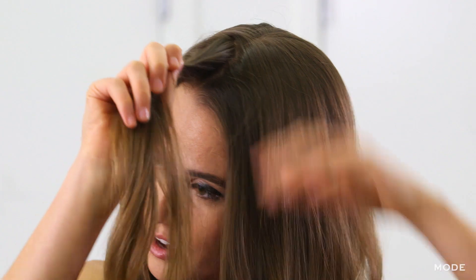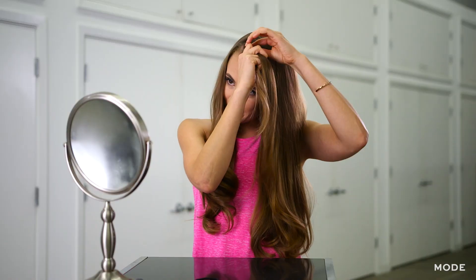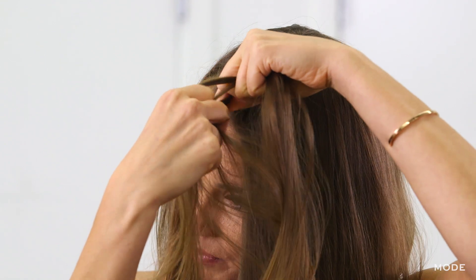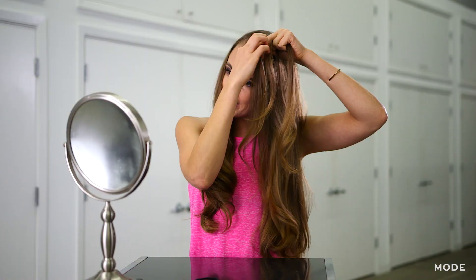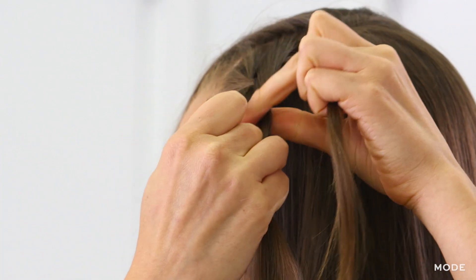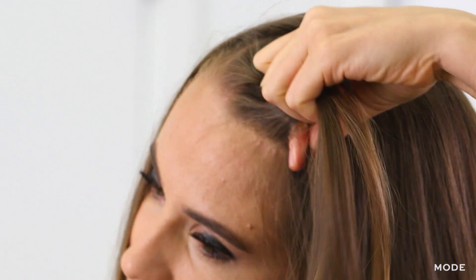You're going to start your French braid from the top of this part. It might take a little bit of practice if you haven't done it before, but it's basically like a regular braid except every time you cross a strand over top of another, you're going to pick up some hair and take it with you.